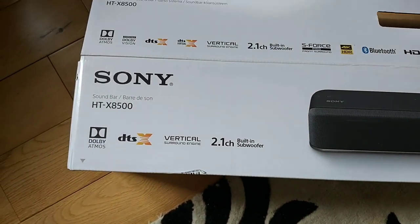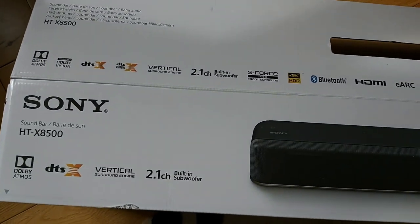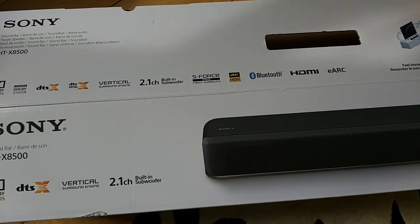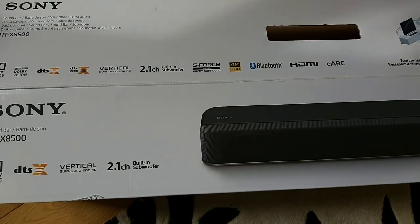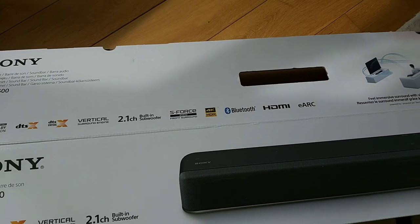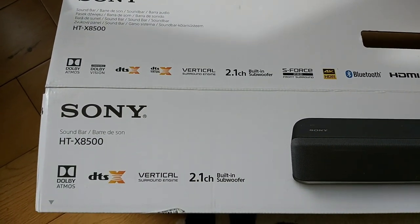For those of you who own or are planning to buy a soundbar for your TV, I may or may not recommend this one. I got this a few days ago — about a week or two. I've tried it, I've tested it, and I'm here to give my honest opinion about it, whether I recommend it or not.